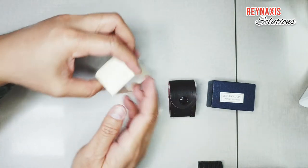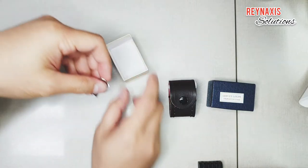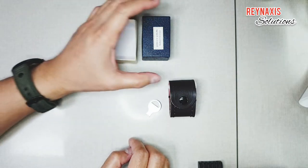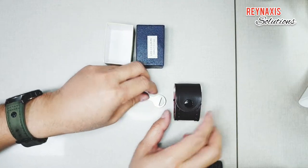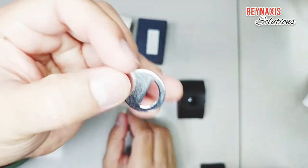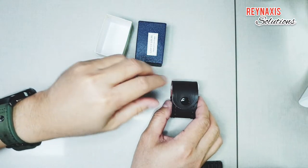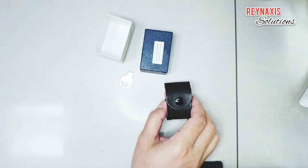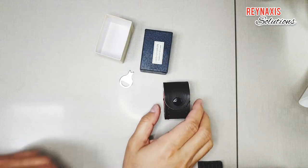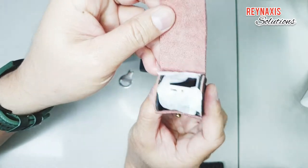I got this from Lazada and I use this mostly for inspecting the diamonds on jewelry, and I also use this to inspect gold jewelry. Most jewelers call this a triplet because it has a triple lens that are cemented together to produce a better image quality. There are double lenses but this is better than those.